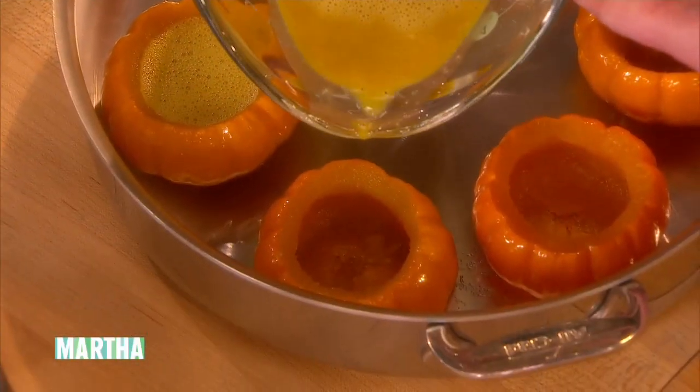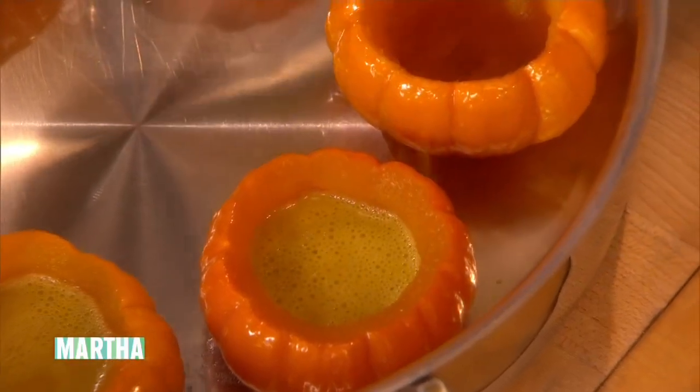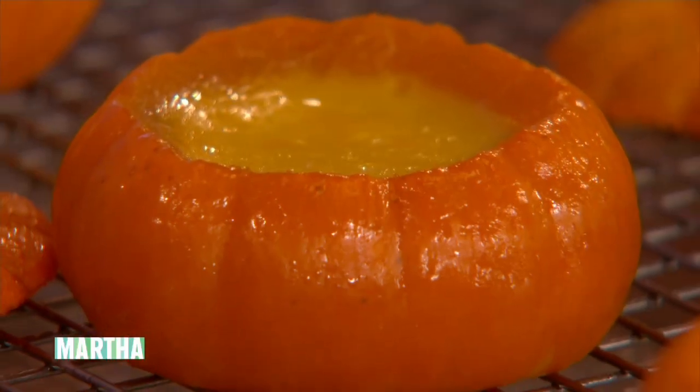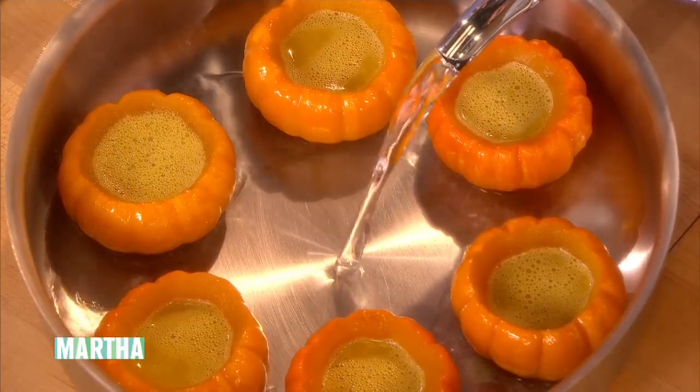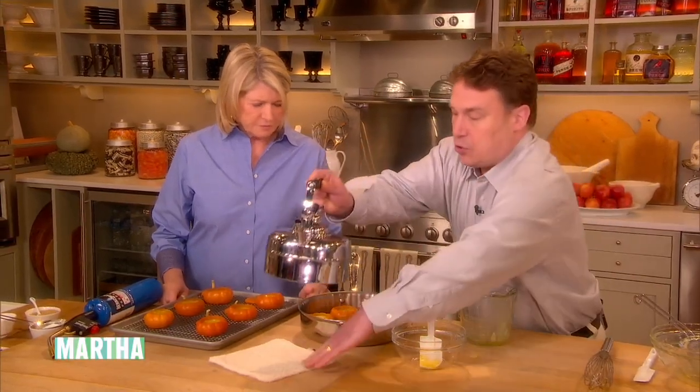We have different sizes of Jack Be Littles, so if you end up with extra custard you can bake it in an espresso cup or custard cup. We're going to strain it just in case there are any little lumps. We're going to add just a little bit of warm water to the pan — this helps regulate the temperature in the oven, because you don't want it too hot and end up with a curdled custard. It bakes at 325 degrees for 40 to 45 minutes.